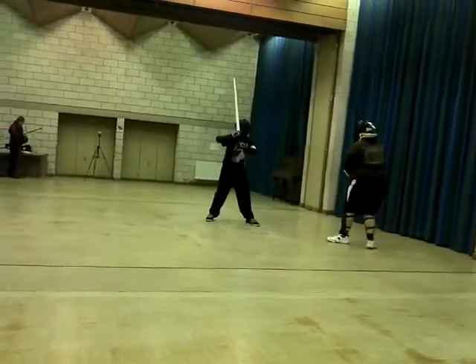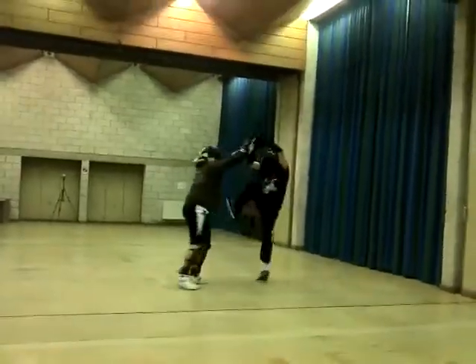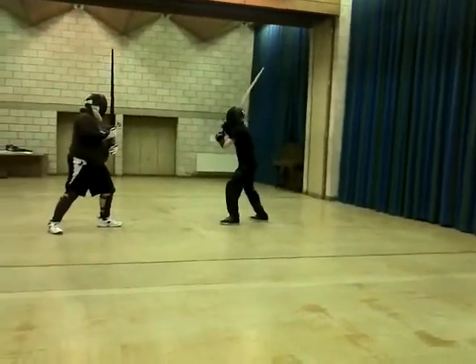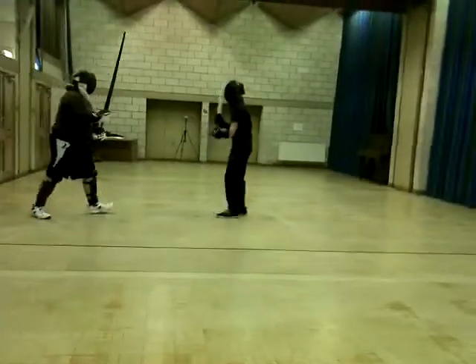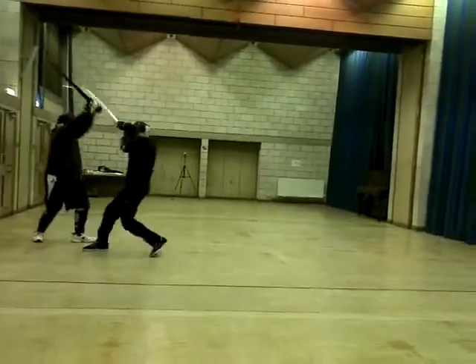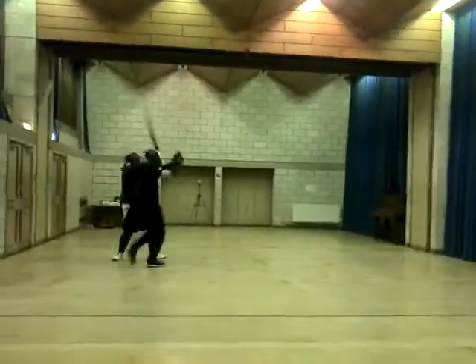I think the balance is a bit off, and the blade isn't quite sturdy enough — that blade literally bends. I was doing a drill with Mark where you're supposed to force the other person to push off and pull off, but he did that very badly because I literally bent his sword into submission.